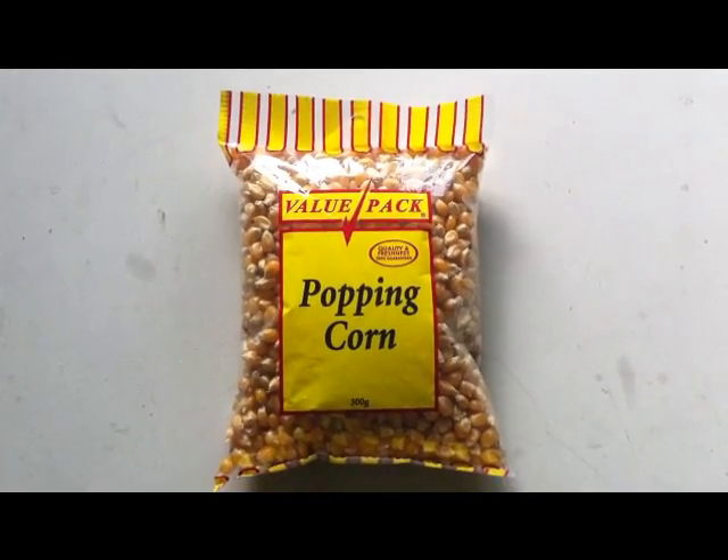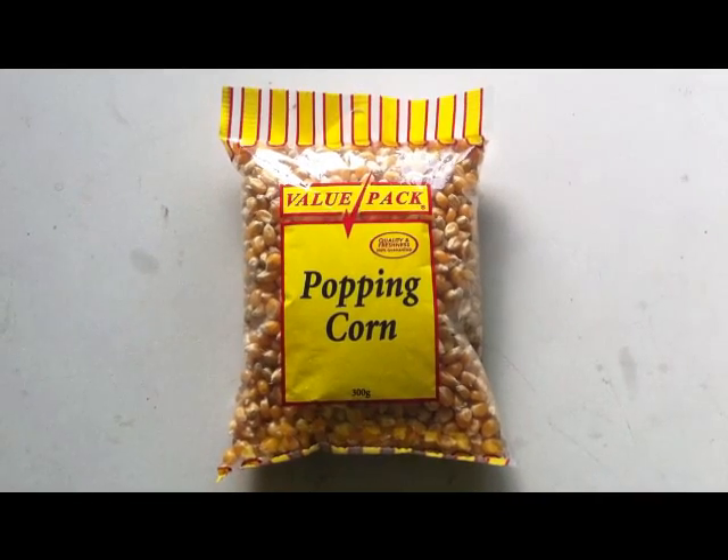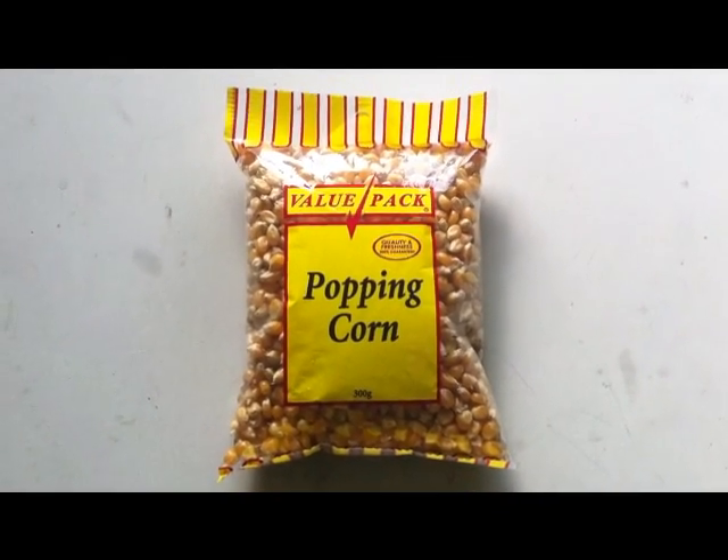Hi, Sarah the gardener. It's really yucky weather outside so I thought I'd get stuck into a project inside. What I'm going to try and do is see if I can germinate popping corn. I couldn't find any in any of the gardening catalogues — not that it looked hard, but I looked. Give me credit.